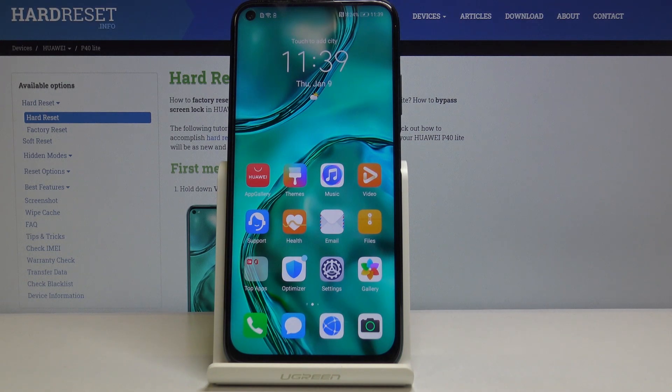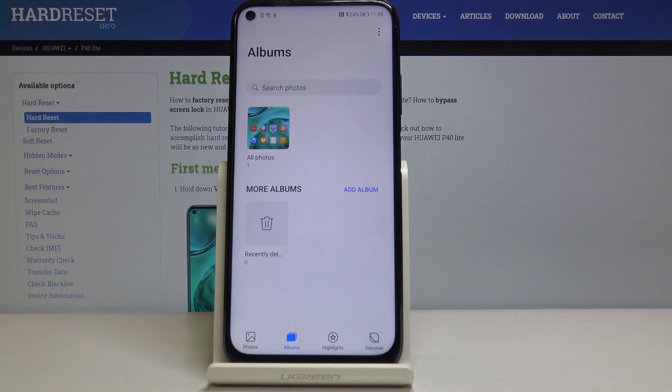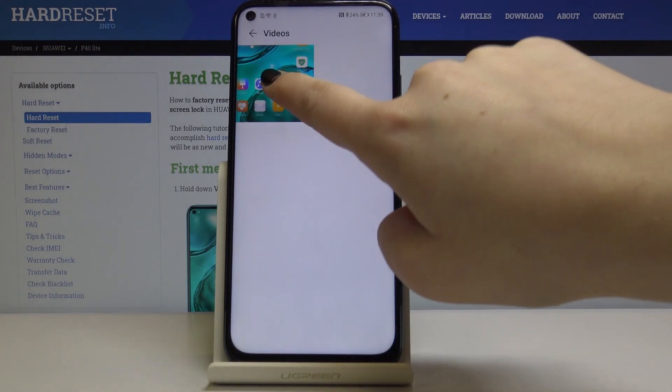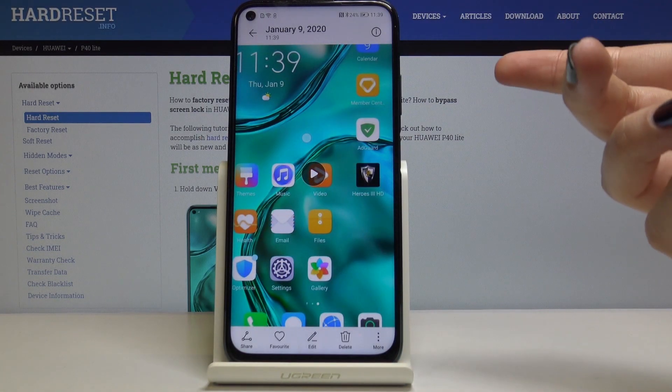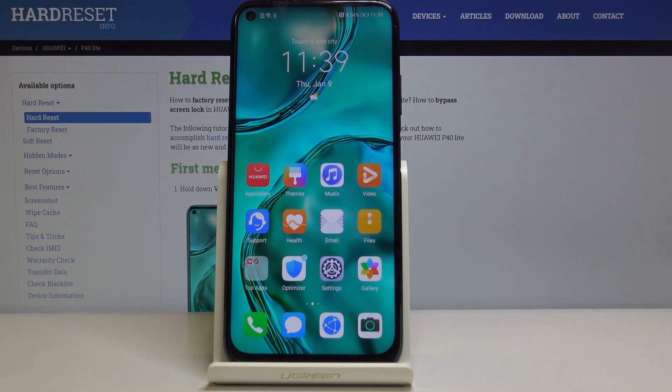The recording is saved in the gallery, so just select the gallery. Here we've got the album video — let's open this. And here we've got our recorded video. That's all, thank you so much for watching.